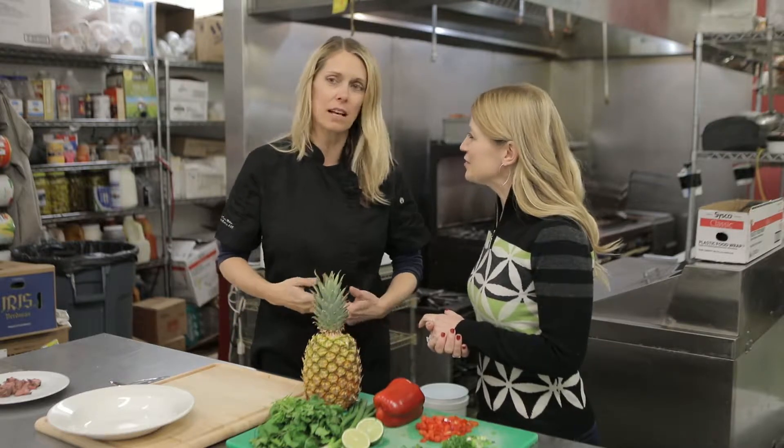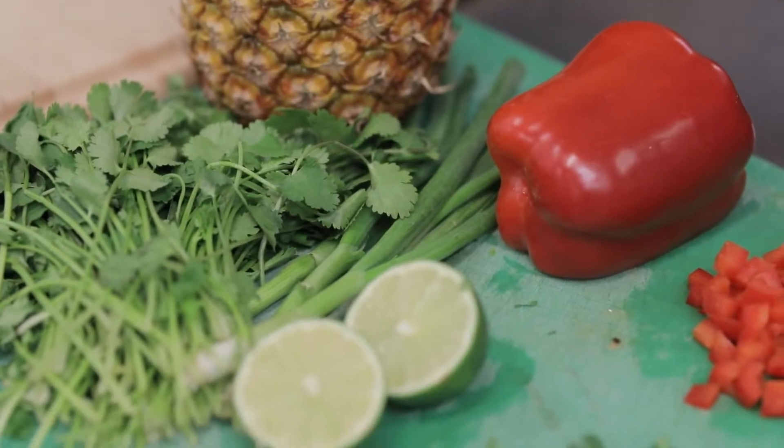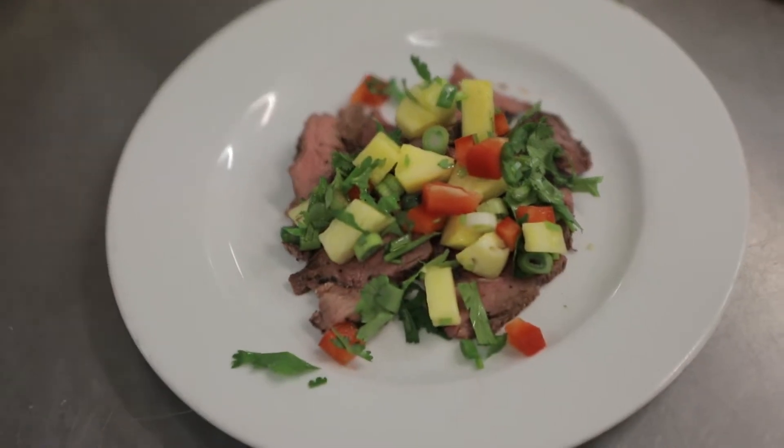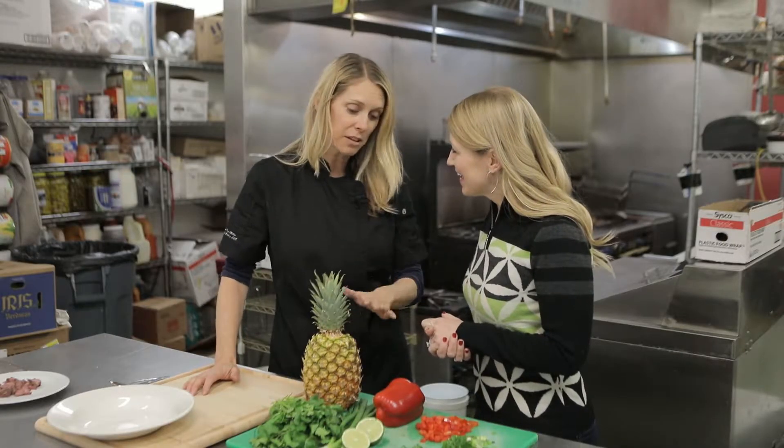Having deli meat, sliced turkey, and all of that — this salsa is excellent. You could add black beans to it and just make it a salad for lunch, or if you want to eat some meat, it's wonderful on chicken, on white fish, or on shrimp.